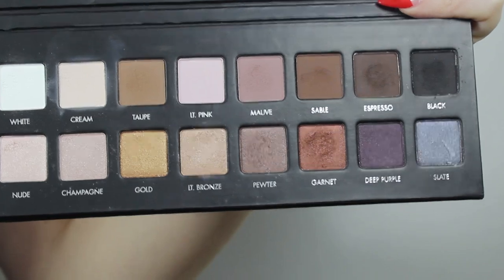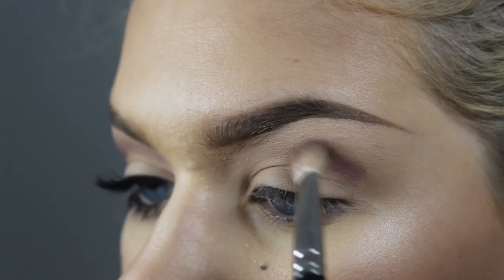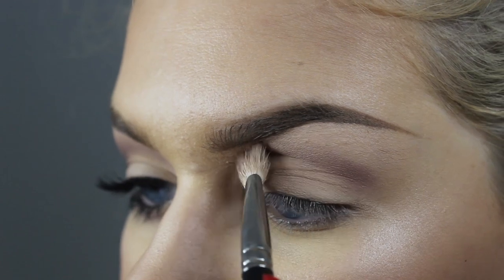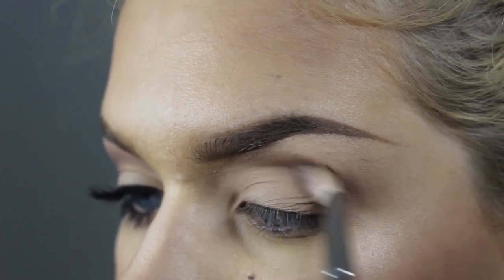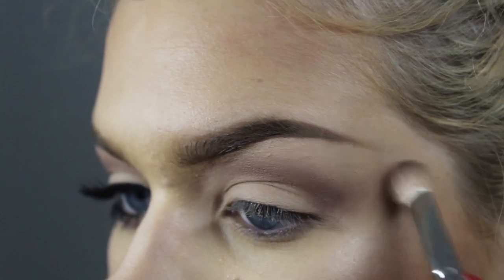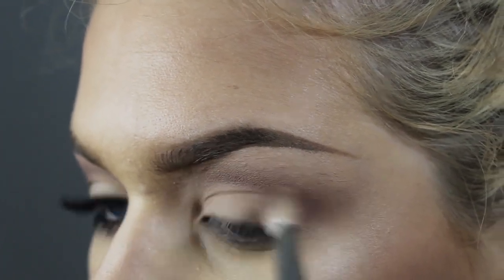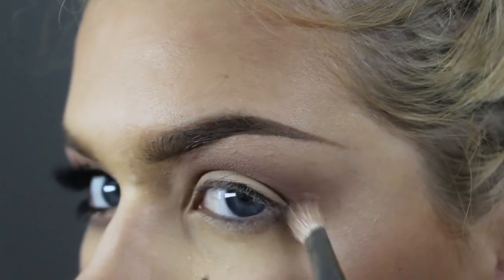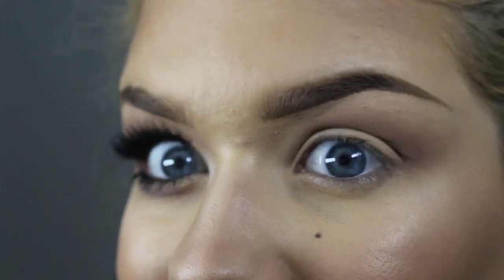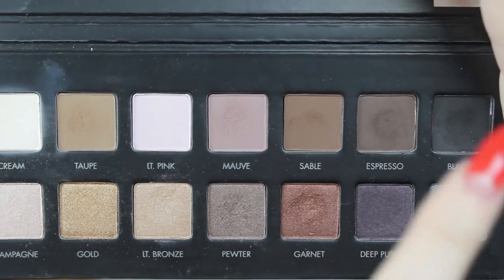Okay, let's do this. So I'm going to be using 'move' from the Lorac Pro palette. I'm just taking that into the crease in my V-shape — you guys know the drill. What we're gonna do is we're going to just really wing that out on the outer corner there. It's just what's gonna make it edgy.